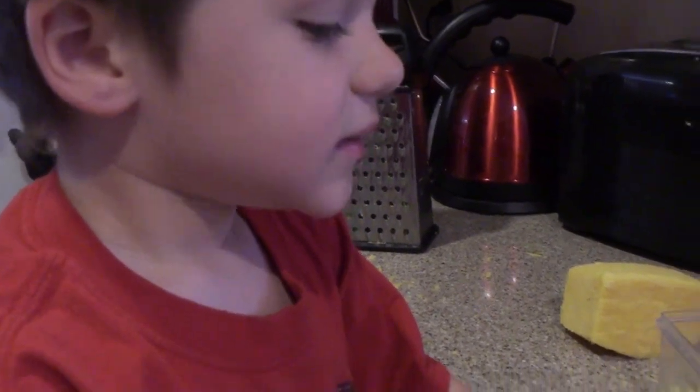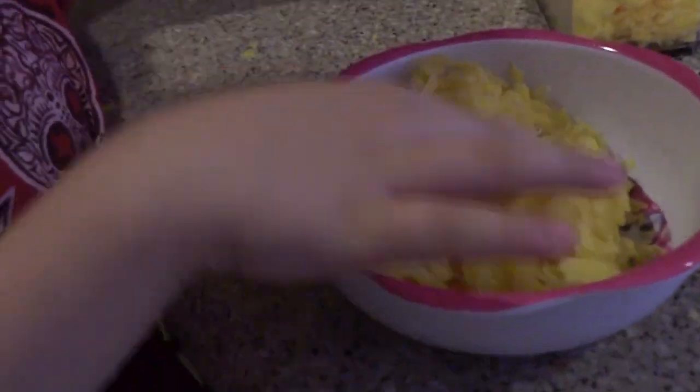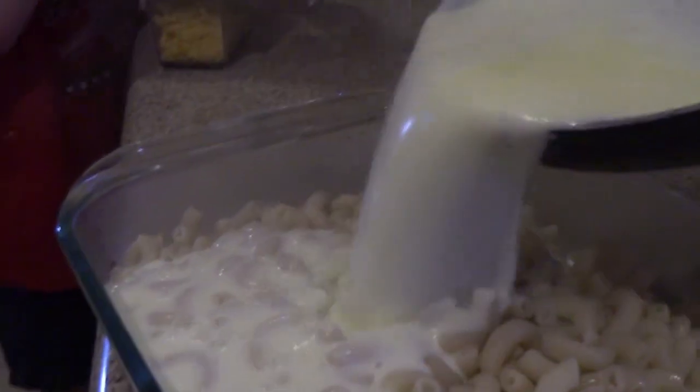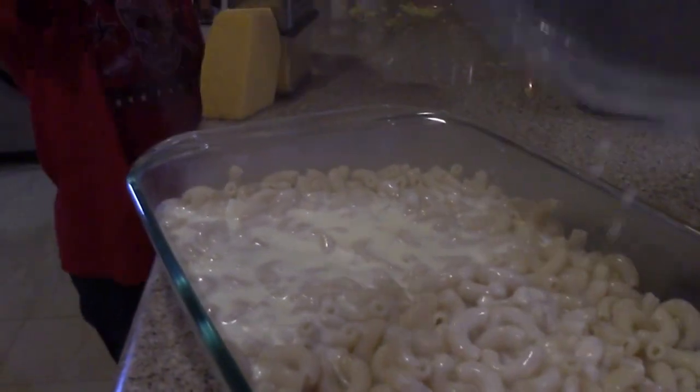We got the bowl at Target. So that's one cup of cheese that Cooper already did, and now we're working on the second cup of cheese. Now I'll dump the noodles into the milk mixture, and then we're just going to add a ton of cheese and put it in the oven.